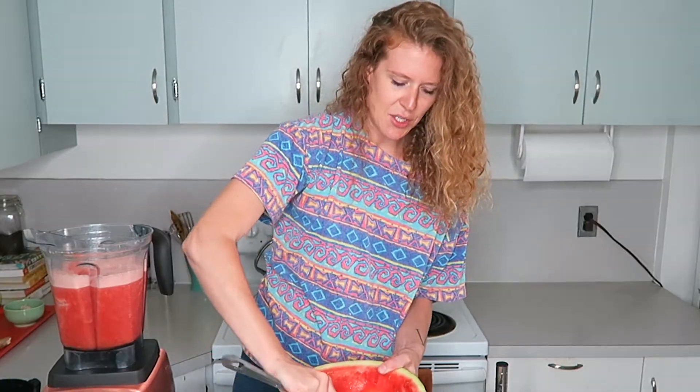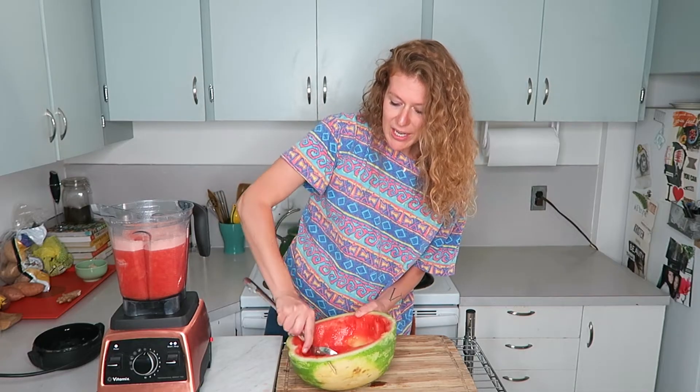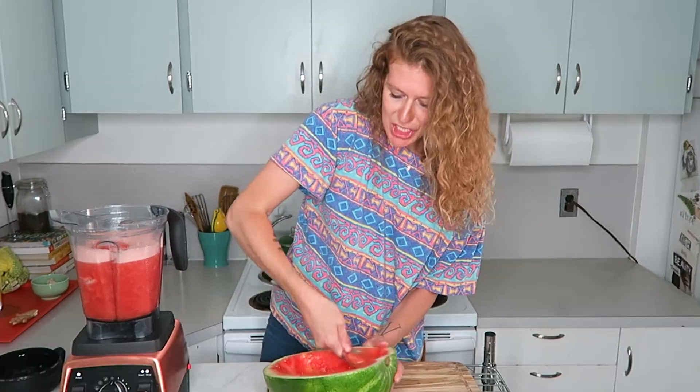I trusted the guy at Trader Joe's when he said they were so good, but they just weren't that good. The top layer was decent but once you got into the meat of it, it was mushy. So this is the solution.